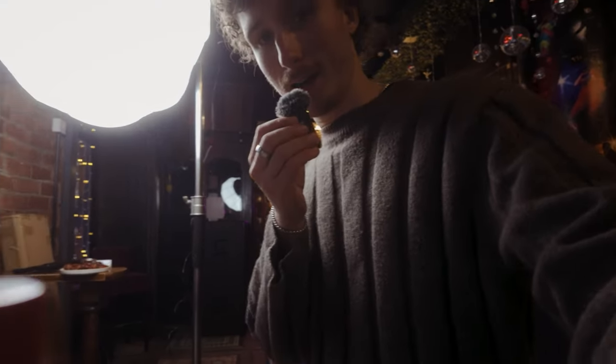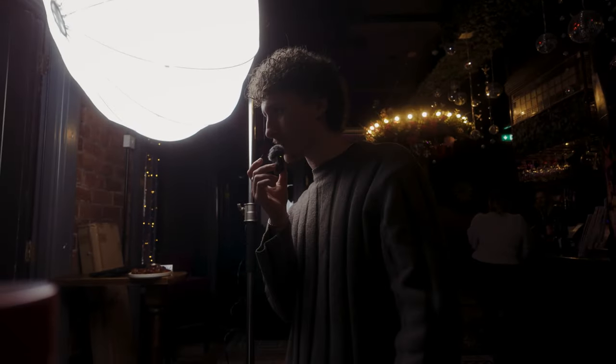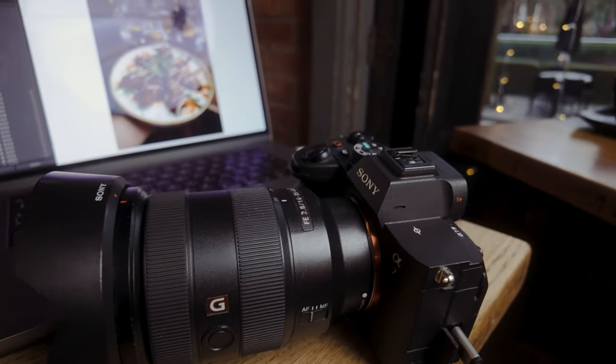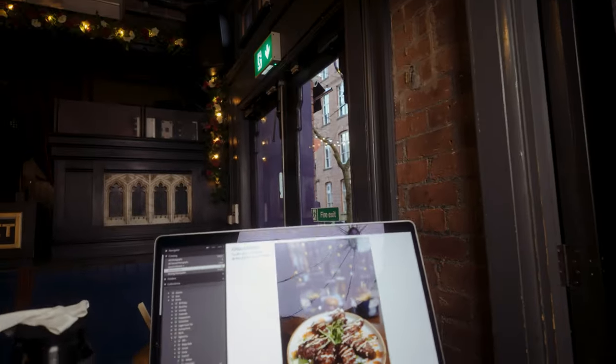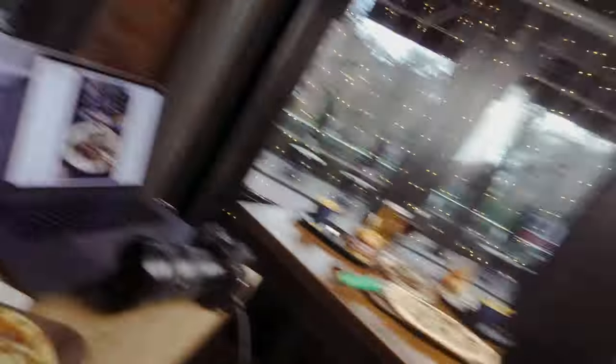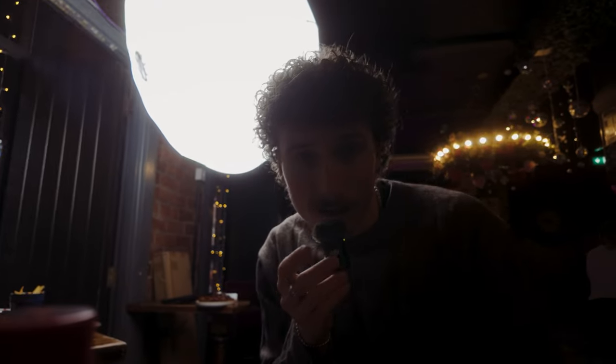So I'm here doing the food shoot. I've got a lantern which I've never used before - that's the thing I hired with the continuous light. I've got my A7 IV with the 16 to 35, tethered into Lightroom so I can see the images. Quite a standard little setup but it works.